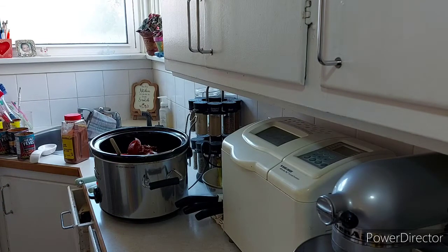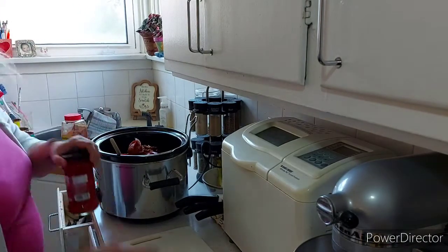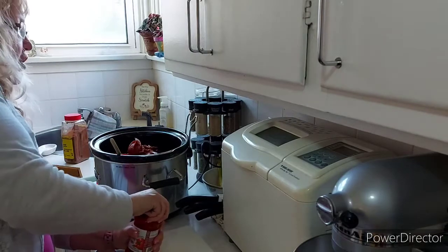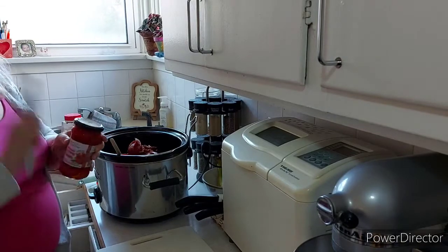If this is going by 2:30, which it should be — since all I have left is the chili seasoning and cutting these peppers — then I'll have an hour and a half to sit down, eat something, pack my lunch, get changed, and maybe watch some TV or videos, just relax.